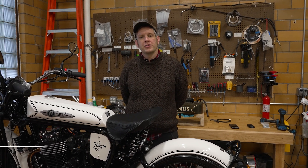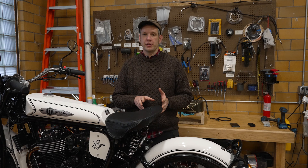Hello everybody, this is Richard with Janus Motorcycles. Today we wanted to do a video and talk a little bit about the rear suspension on the new Halcyon 450.